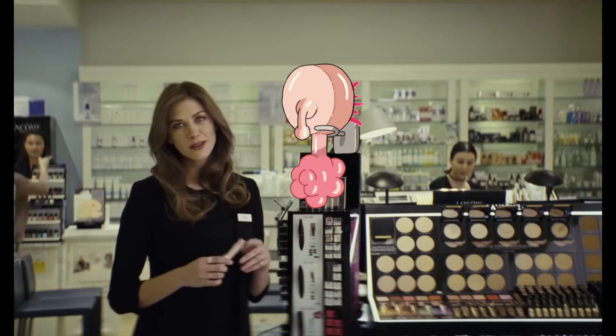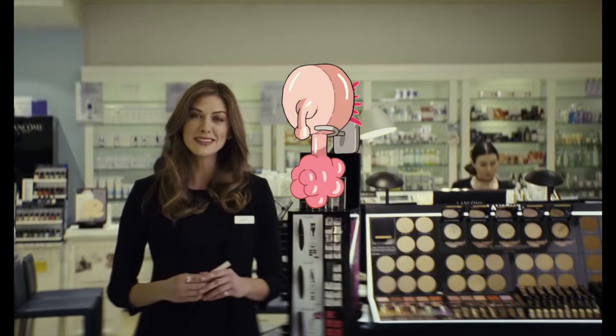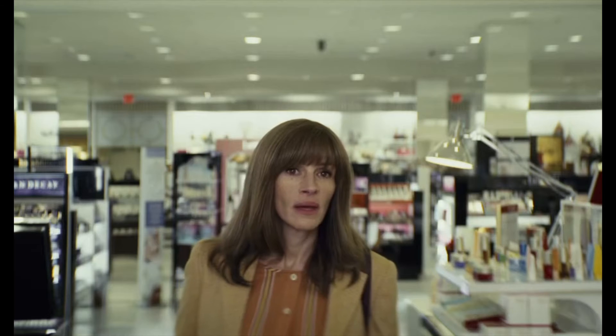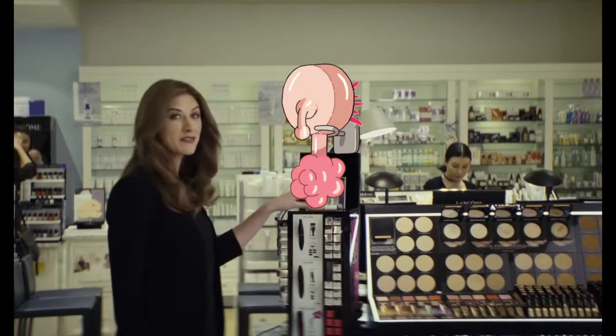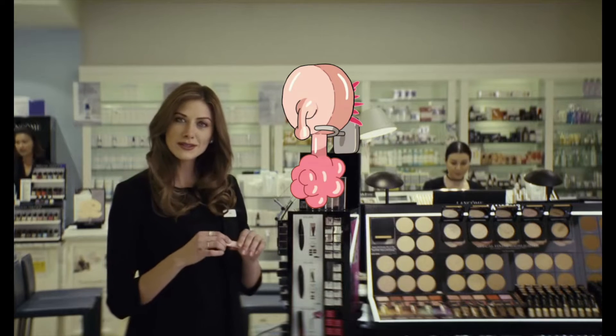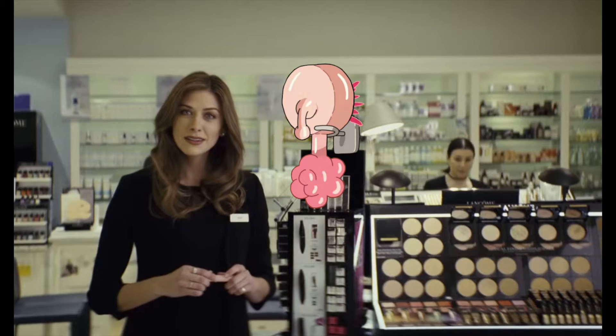Everyone has a Plumbus in their home. First, they take the Dinkle Pop and they smooth it out with a bunch of Schleem. The Schleem is then repurposed for later batches. They take the Dingle Pop and they push it through the Grumbo, where the Fleeb is rubbed against it.